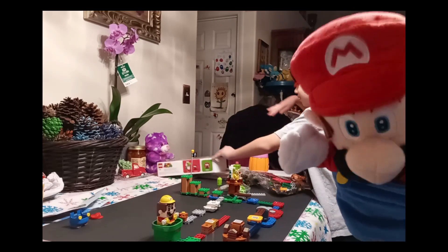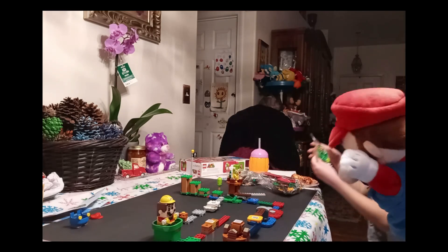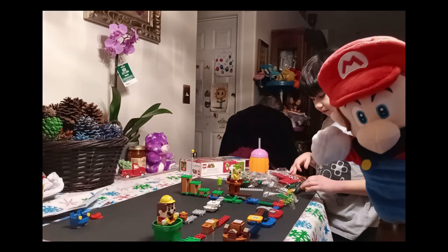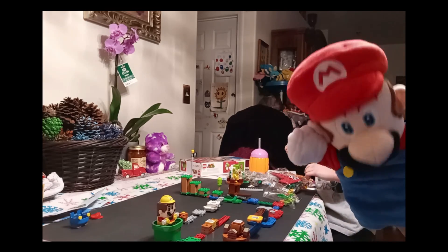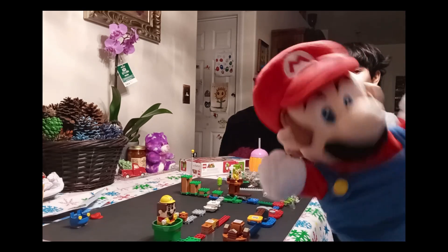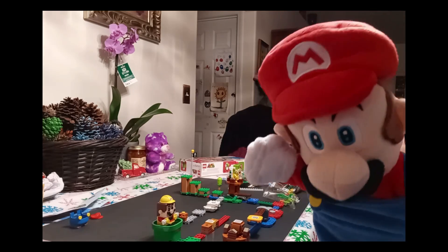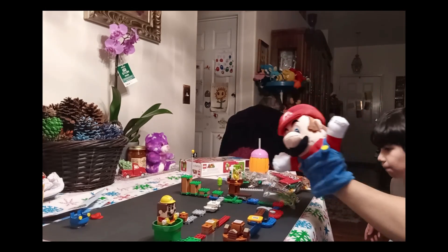How many bags do we have, Cameron? We have one, two, and three. Somehow one piece came out of its box — that's okay, we'll probably use it somewhere. We're going to start building piece by piece, but we're not going to show you every piece this time. We'll show you what it looks like in the end. The expansion pack comes with Yoshi, one of the bad guys — the Goomba — and Bowser Jr.